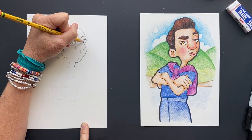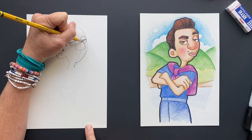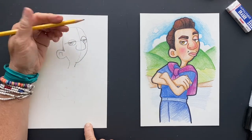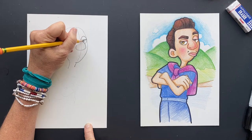Now we'll do the eye, then put a shiny in there and then a little pupil. We lost the shiny a little bit — hold on, let's try to get that back. Come on, shiny.